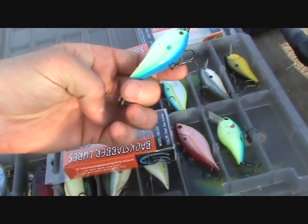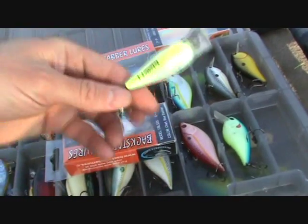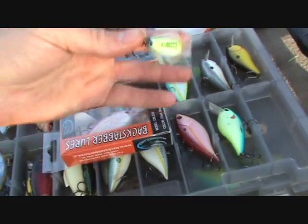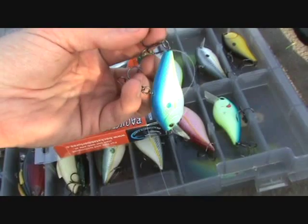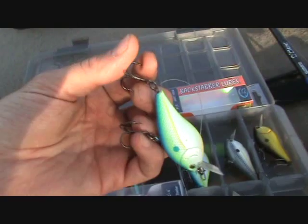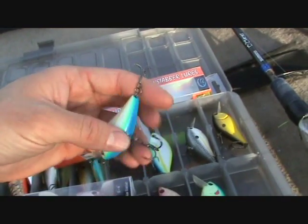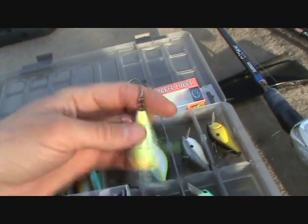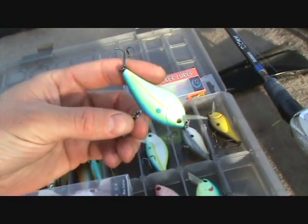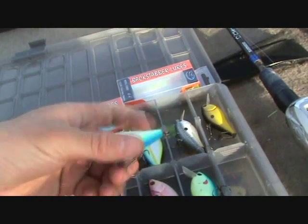Both the front, the back, and the top hook rotate on the swivel. Let's say you get a short strike and the fish grabs the back hook — the back hook swings around on the swivel and gets them on the front hook. Not only does it help your hookup percentage, but it also helps in landing a fish. We all know the biggest problem with crankbaits and lipless crankbaits is they throw the lure a lot. With the hooks rotating like that, you're not going to throw that fish — it's almost impossible to get off because there's no leverage for the bass to throw that plug.